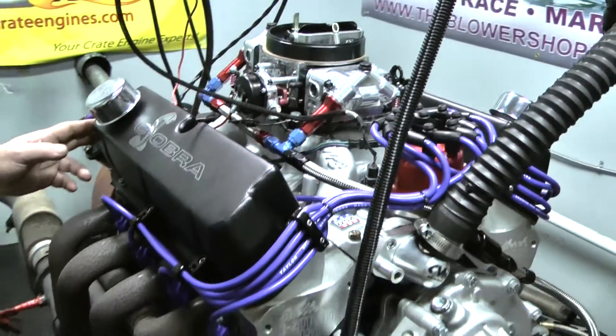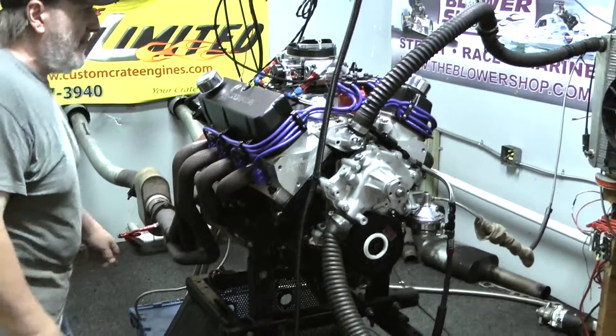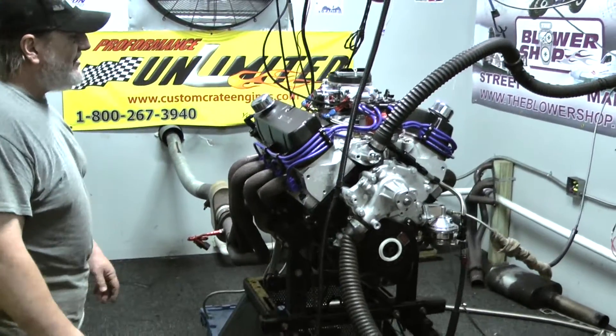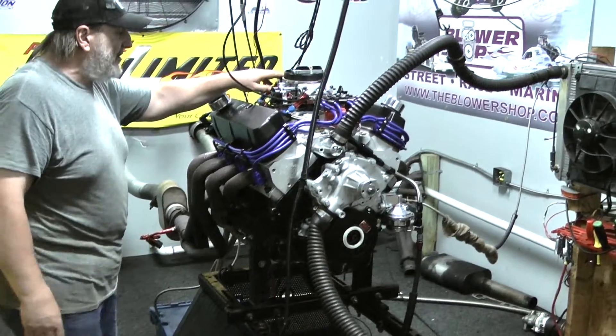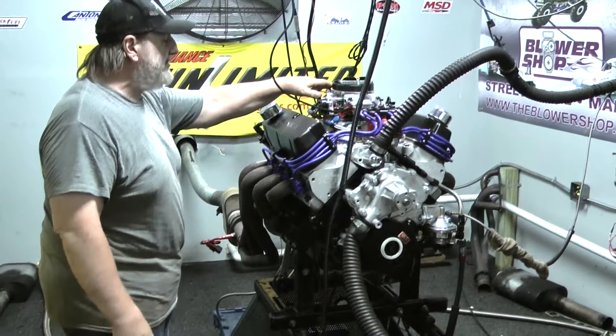This happens to be sort of a kit combination here. You've got the Cobra valve covers and it's got the big oval Cobra air cleaner on here. This engine also features a 750 Holley carburetor with electric choke, so it's very user friendly — it'll start up for you on the coldest mornings.